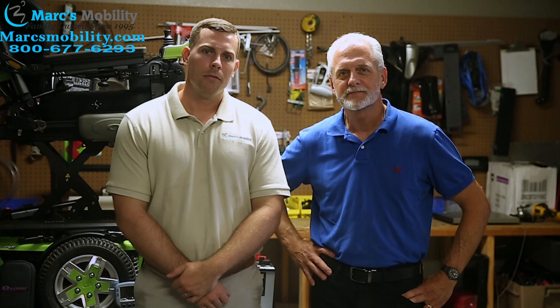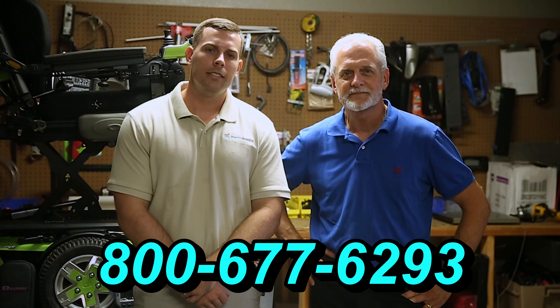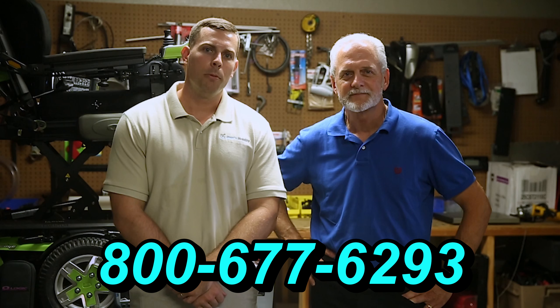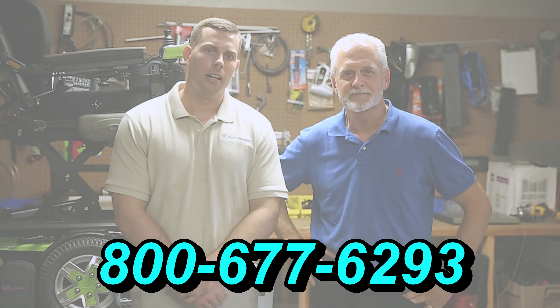Hi, I'm Mark. And my name is Alex. We are a family-owned business for over 25 years. We have many products available, not just what you see in this video. If you would like to learn more, you can call the number below at 800-677-6293 or you can visit us directly at www.marksmobility.com.